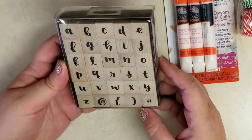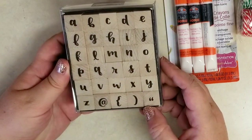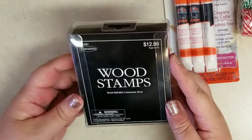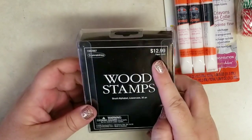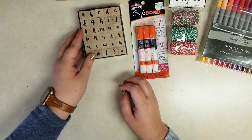Here is this block of wood stamps with a really cute brush letter font — nice and small. I'm thinking for scripture journaling, creative journaling, or you could also use it in your planner. This was $12.99 but all the stamps were I believe 40% off. Again I'll put those prices in the description.